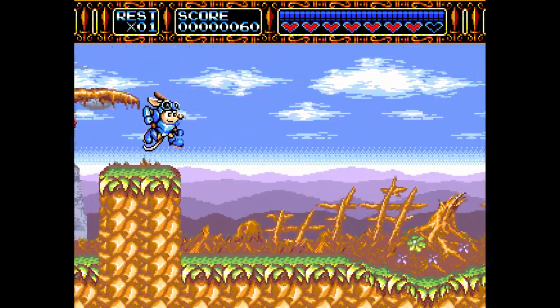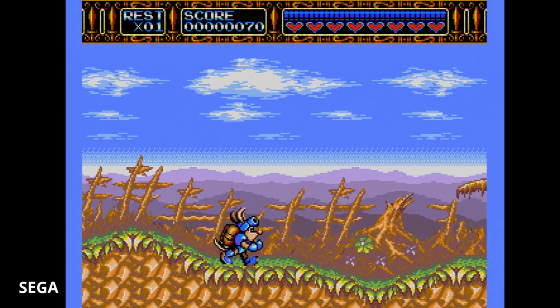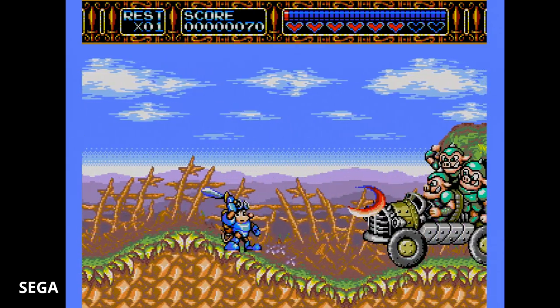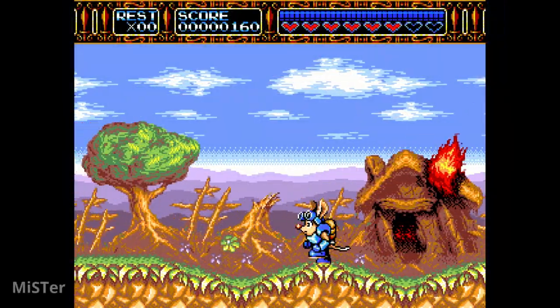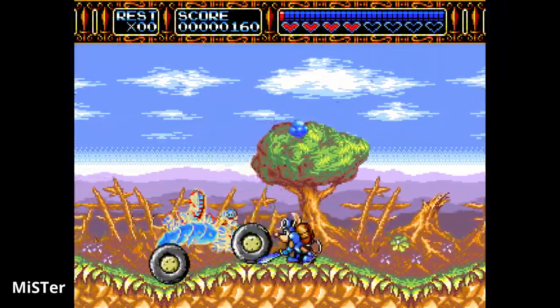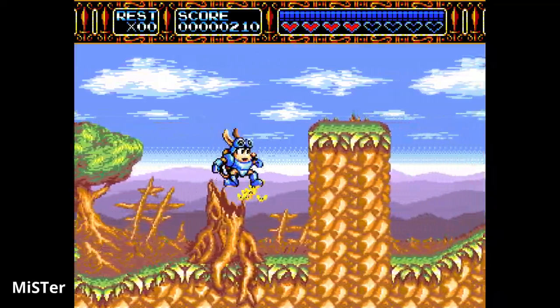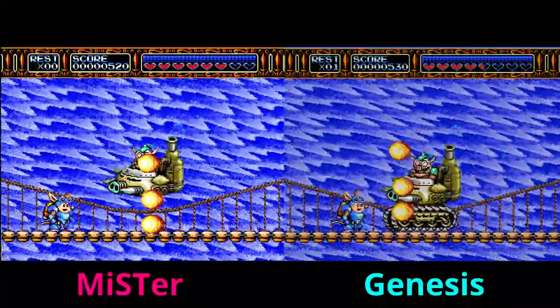Playing on the MiSTer, everything looks great — I don't mind the color vibrancy as much here compared to Streets of Rage 2. You will see the borders appear when you're using RGB, which is the option you can turn on in the menu — it's just an artifact of what it used to look like. Even the slowdown is in exactly the right places for Rocket Knight Adventure, which matches the original perfectly.